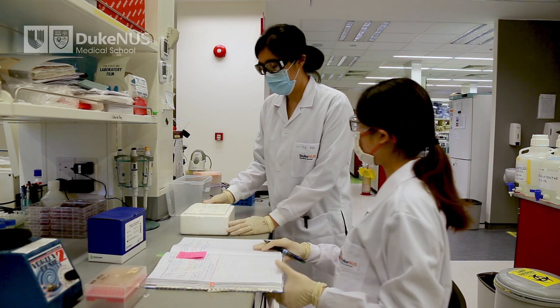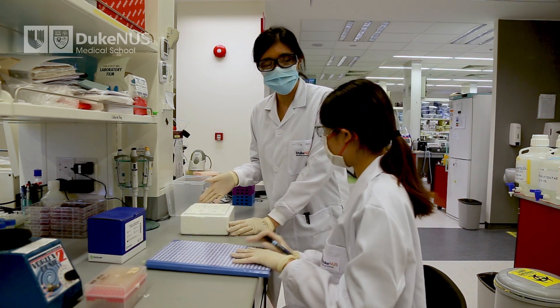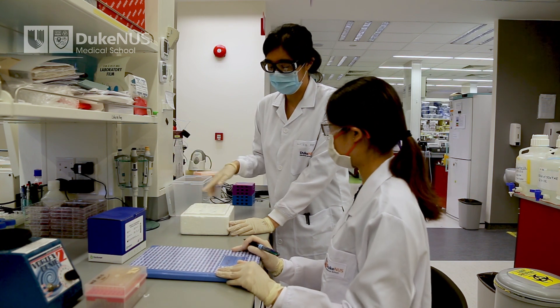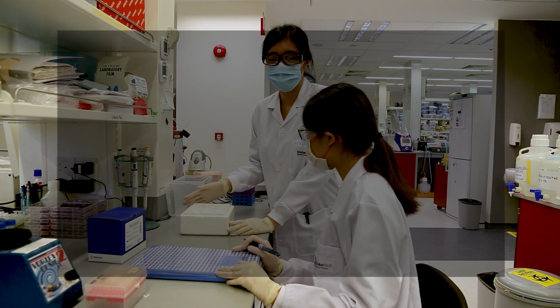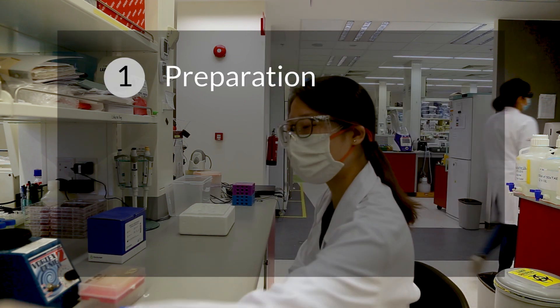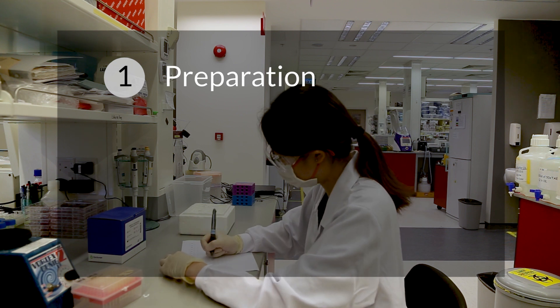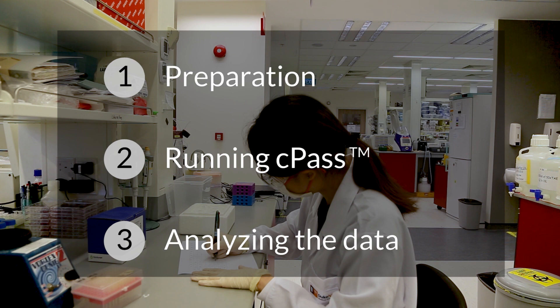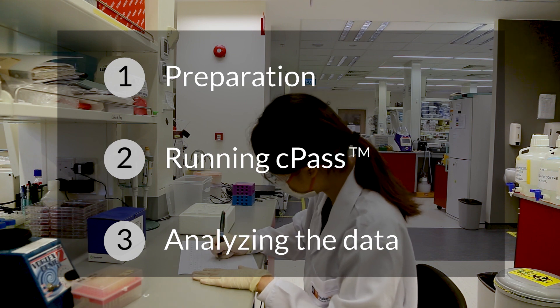Running CPAS is like running other serological tests such as ELISA. The whole process involves three main steps: first, preparation, which includes planning your experiment and making stock solutions; second, running the experiment; and third, analyzing the data.